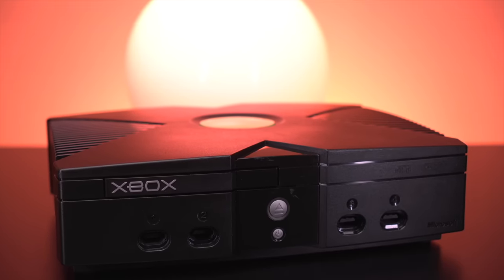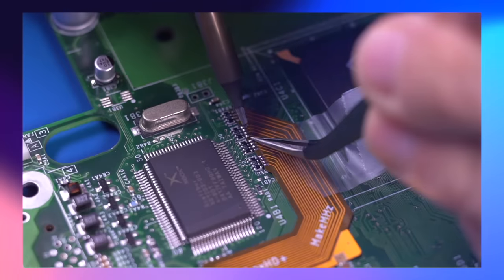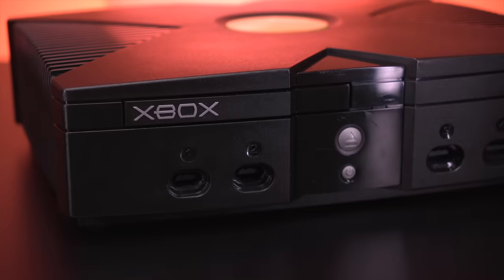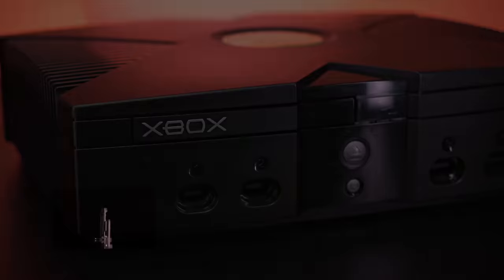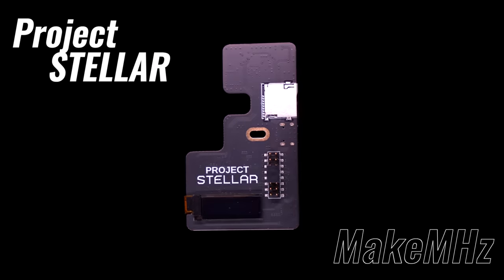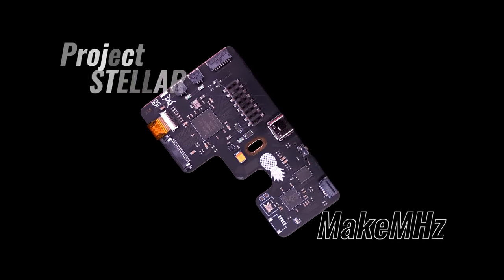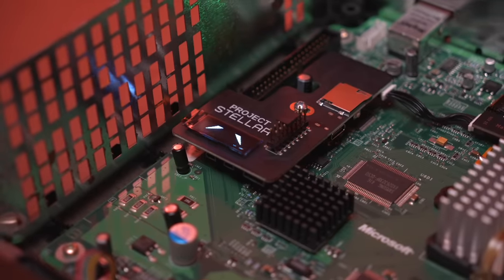Things for the Xbox modding community are about to change. Up until now, I personally have found modding the original Xbox to be a fairly cumbersome process and a bit convoluted unless you closely follow the scene. But there is a new mod that promises to change that. This is Project Stellar, and it's more than just a mod chip. It is the end-all, be-all add-on that will soon be at the center of every Xbox mod.